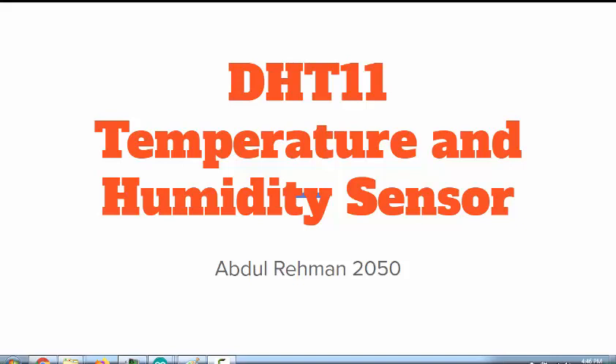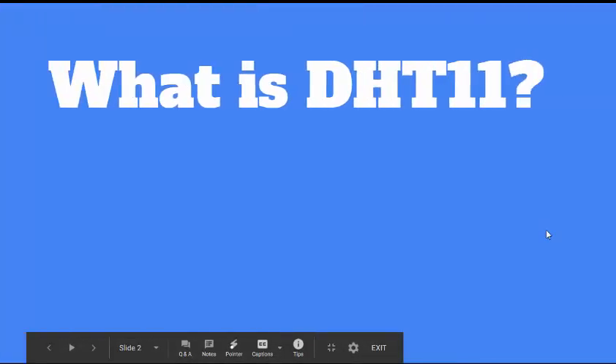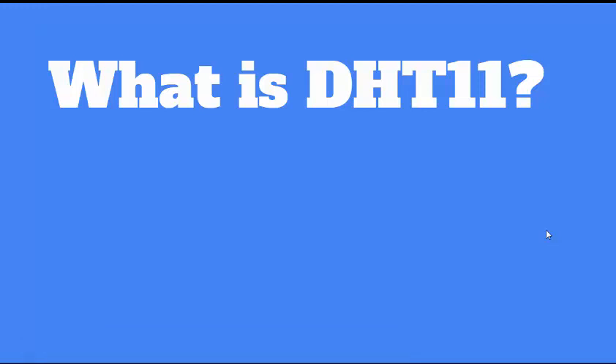Hello everyone and welcome to the DHT11 temperature and humidity sensor interfacing with Arduino tutorial series. In this tutorial we are going to define what is DHT11 and how to interface the DHT11 sensor with Arduino.